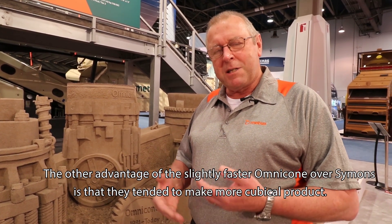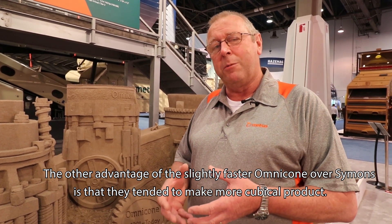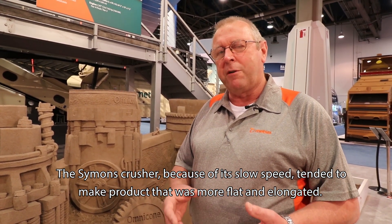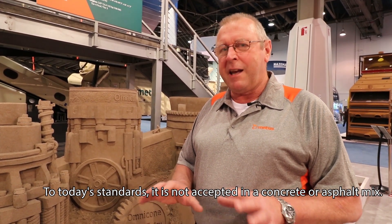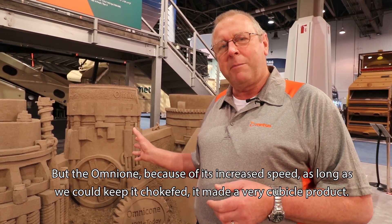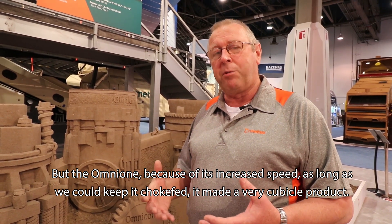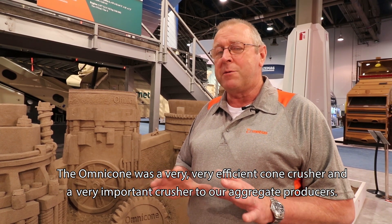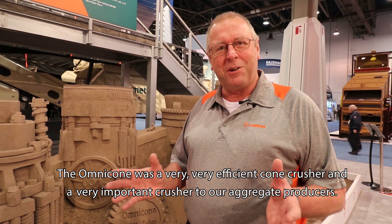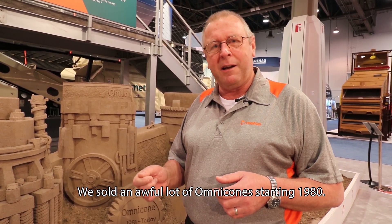Another advantage of the faster Omni Cone over the Simons is that it tended to make more cubical product. The Simons, because of its slow speed, tended to make product that was more flat and elongated — not accepted in today's concrete or asphalt mixes. But the Omni Cone, because of its increased speed and as long as we kept it choke-fed, made very cubical product. The Omni Cone was a very efficient and important crusher for aggregate producers, and we sold an awful lot of them starting in 1980.